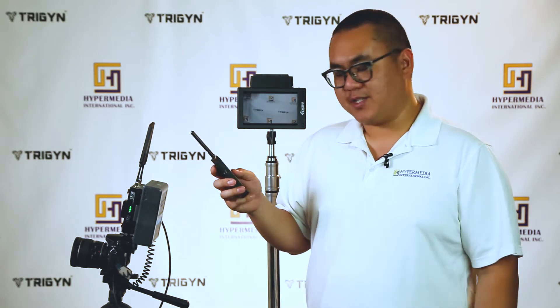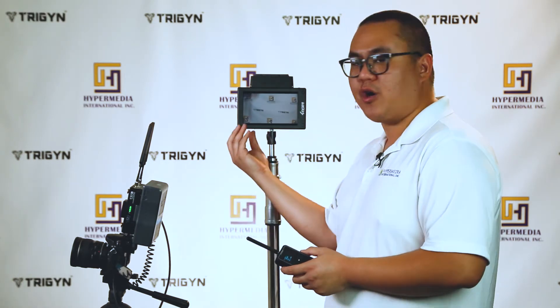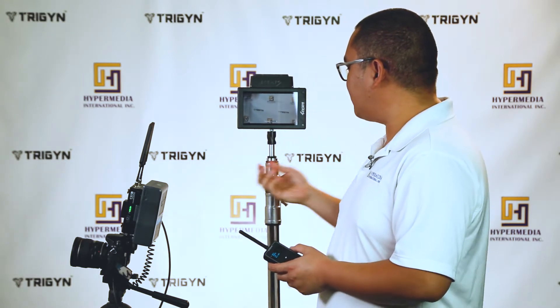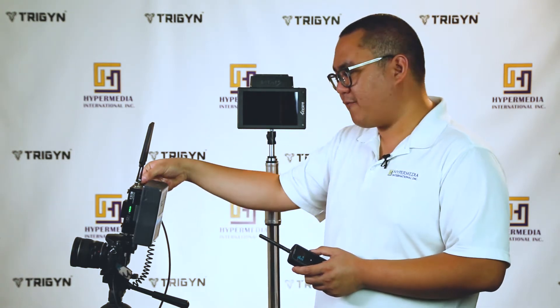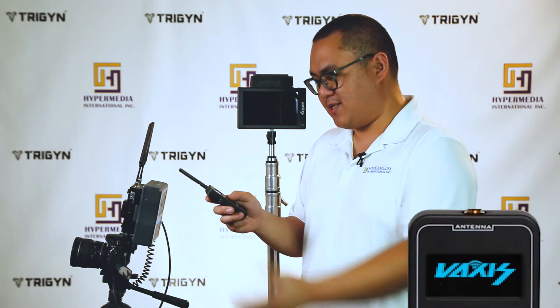The firmware will allow you to scan Vaxis, Teradek, Hollyland, CVW, and the Teradek DFS system — any DFS system out there will work, including Paralynx, ARI, and Swit. Before you do the scan, make sure you turn off the receivers and turn the transmitter off, so the scanner won't register them as interference. Then select whatever system you're using — for this demo it's the Vaxis system.